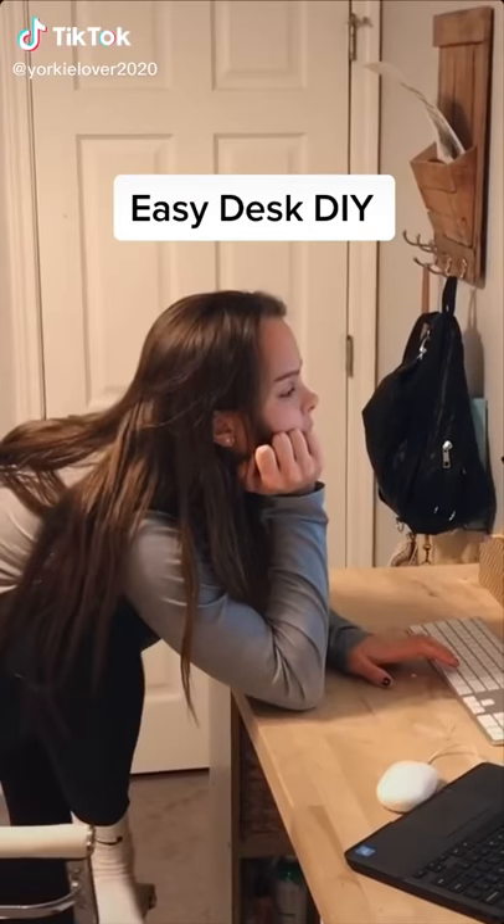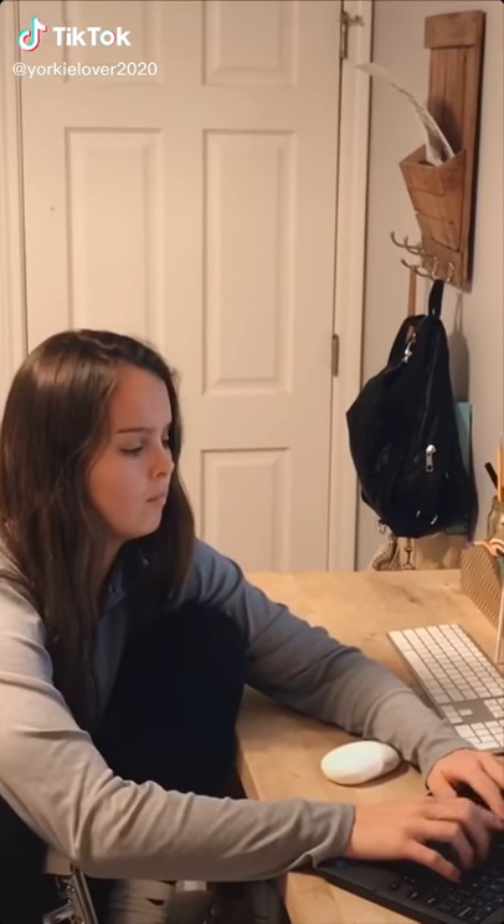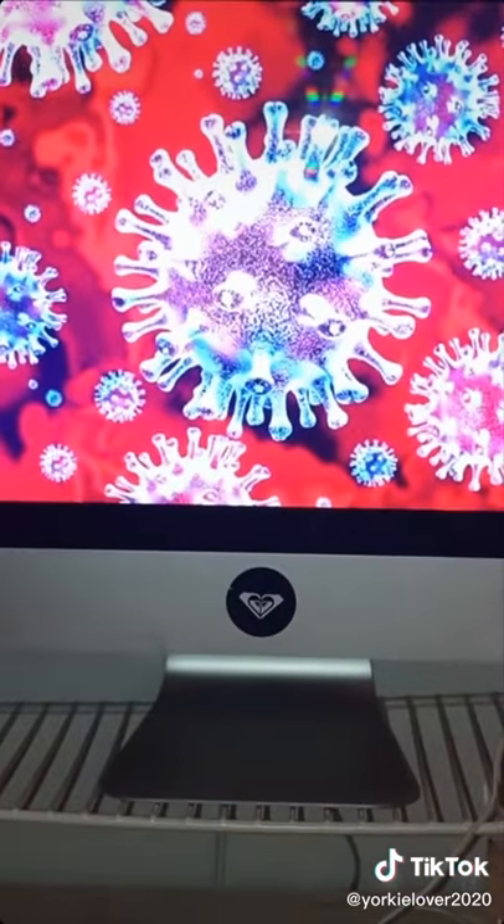Today I was sitting at my desk doing my homework when I realized a majority of the country is probably doing the same. That's when an idea hit me. Stupid coronavirus has ruined everything and left a lot of people without a dedicated workspace at home. So I'm going to show you how I made mine.